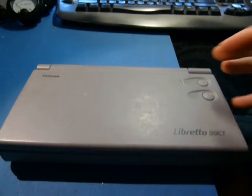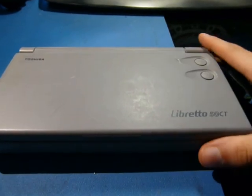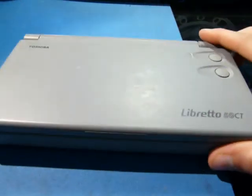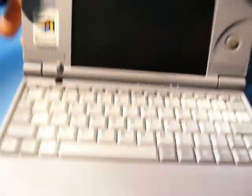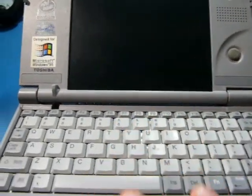So I was at a local ham swap fest, and this little thing caught my eye - this little Libretto 50CT. Let's open it up and check out what it is. It's a laptop, one of those palm-sized little computers.